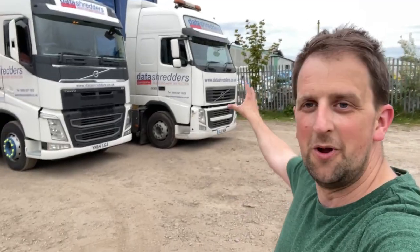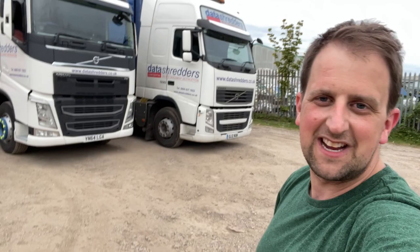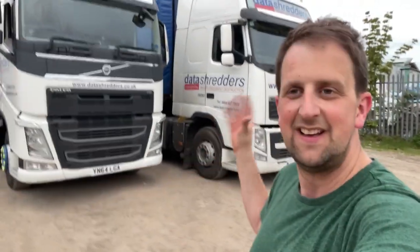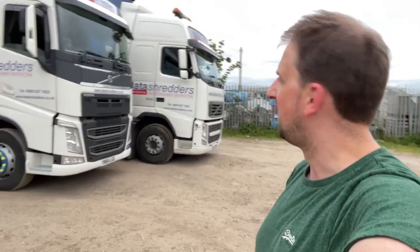So there we go guys - all moved out of GL12 WUM where this all started for me, the TikToks and the YouTubes, into YN64 LGA. A lot of you have been following me for a long time and you remember seeing my first vlog or my first TikTok in that lorry, and you've watched all my videos in that lorry. You're with me on the journey into this new one - I think that's awesome. Also a little teaser - I'm looking at buying my own truck, a Scania, for shows and bits and bobs, probably do the odd load with it if I can.